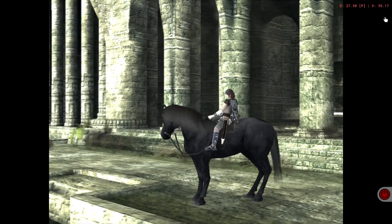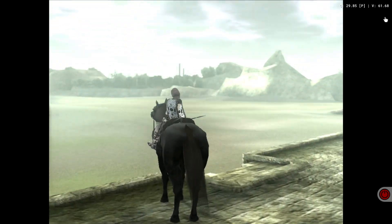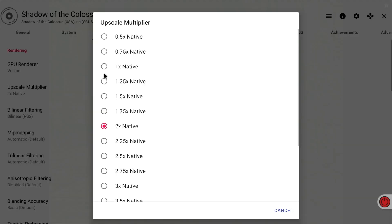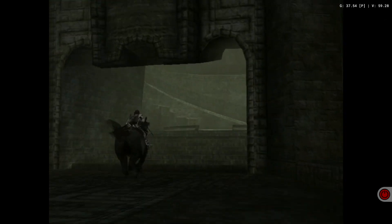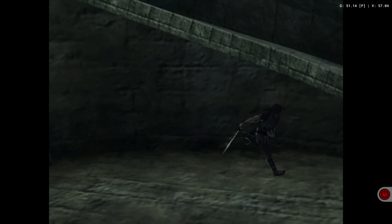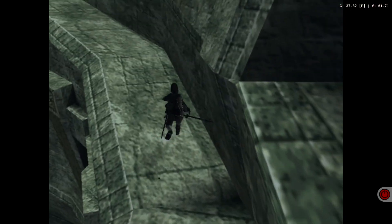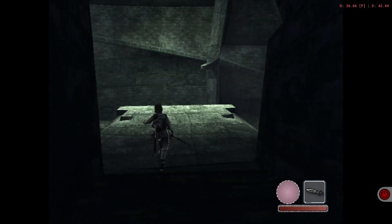Straight away it looks much nicer at two times, and the draw distance looks pretty decent. But if I start moving around, it's definitely slower. Let's put it back to one times — maybe go 1.25. Even 1.25 looks pretty decent. Trying to navigate — I hope I'm supposed to go up here. I think I've got the controller configured wrong. Let's try something else.